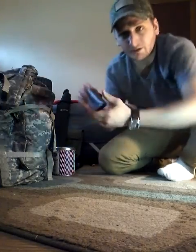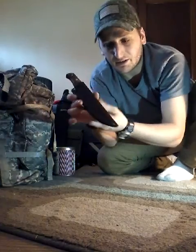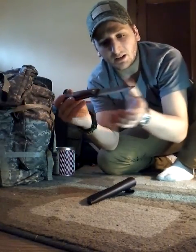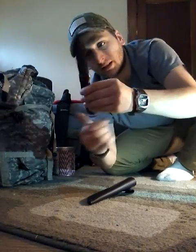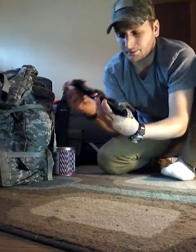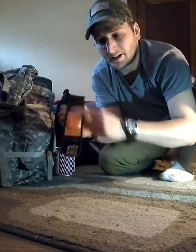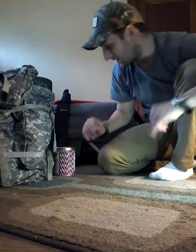My main bushcraft knife is the Condor Bushlore. I got this on Amazon for $35 and it comes with a really nice leather sheath. It's a good knife, real thick — definitely one of my favorite items. As a backup knife I had the Gerber Bear Grylls Survival knife; it's got the ferro rod, the whistle, and the sharpening stone on the back, but I actually don't like the serrated edge so I don't carry that as much.